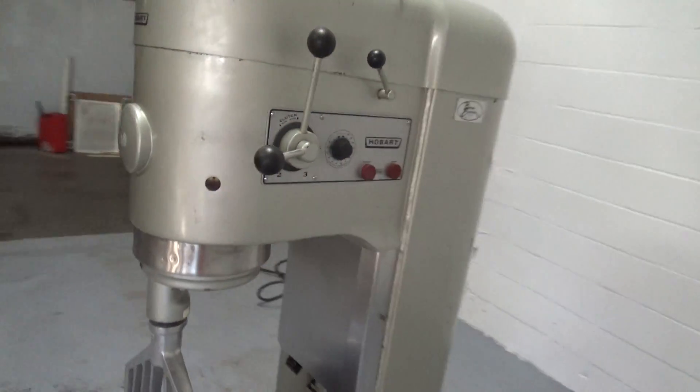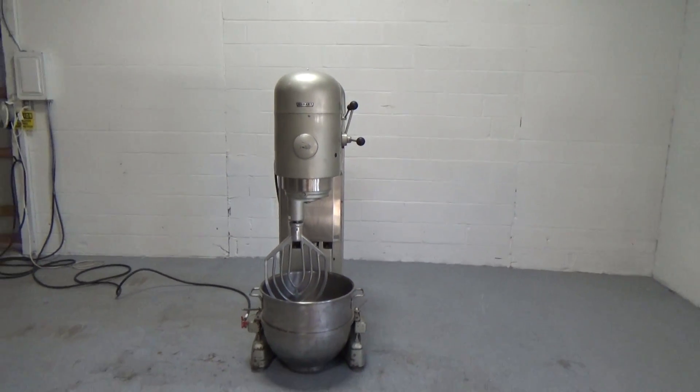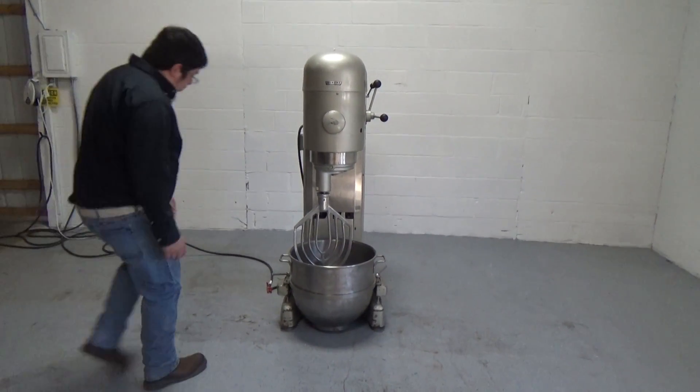This is a Hobart 84 mixer, stock number 24827. We're going to check the bolt latches to secure the bolt.